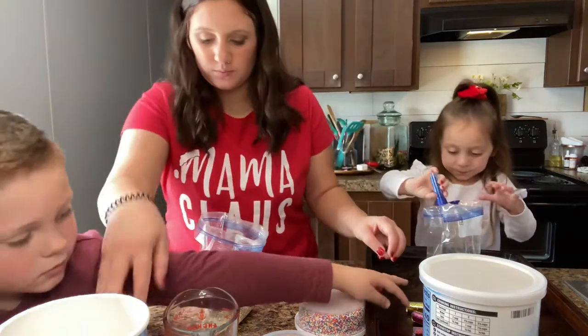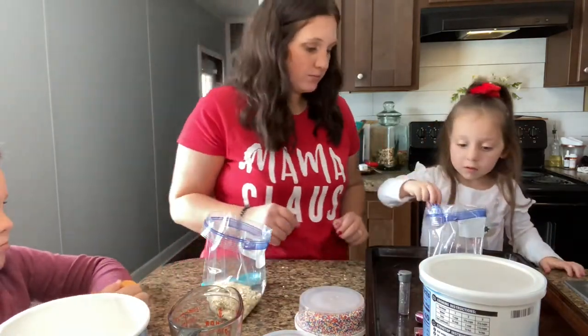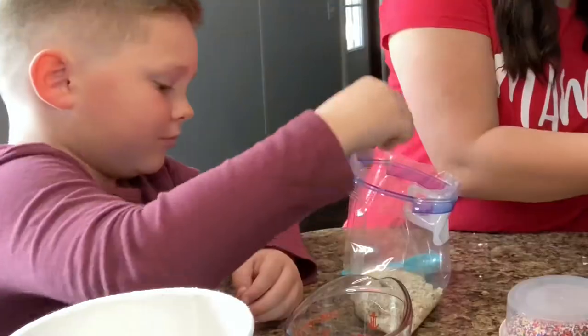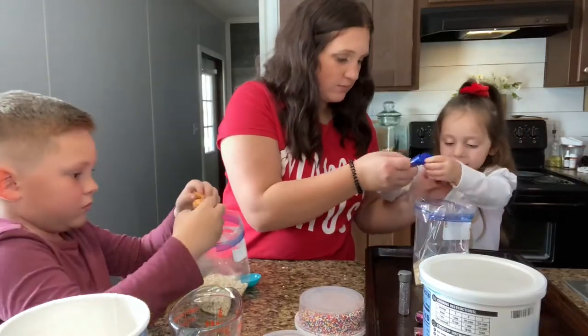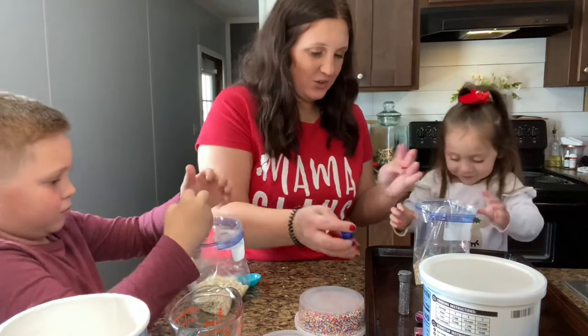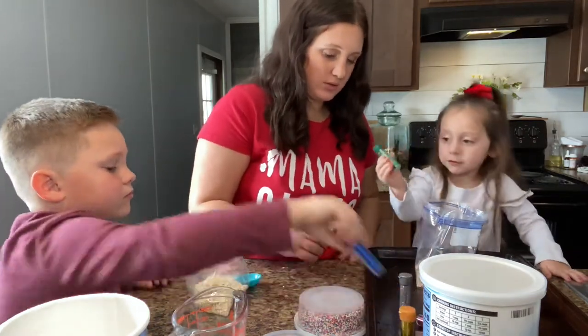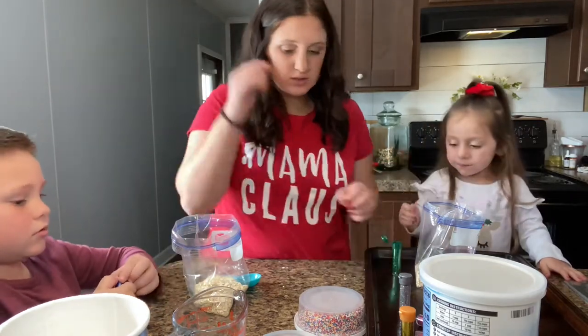Another color — you want gold? You want some more? You can put more. Okay, that's good. I know you want another color — yeah, that's good. They've got some sprinkles.